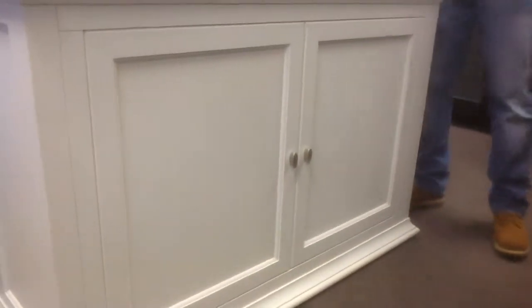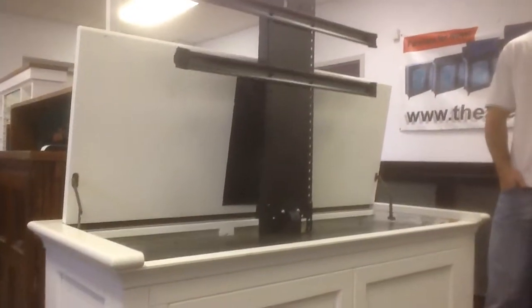Once again, this is the Seaford cabinet, the 73011.